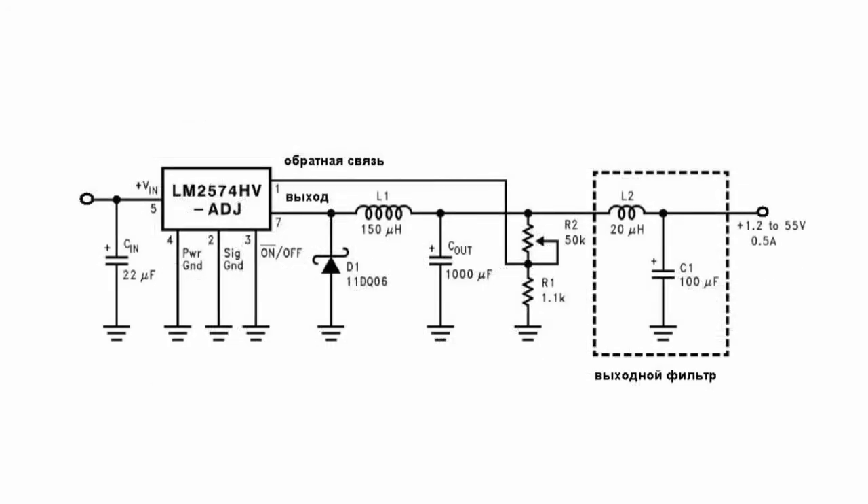To create an adjustable version of the regulator, we need to change the connection circuit. The divider consists of resistor sets and sets the output voltage based on the fact that the reference voltage source inside the microchip is fixed at 1.23 V. The same voltage will be generated on the lower resistor of the divider.